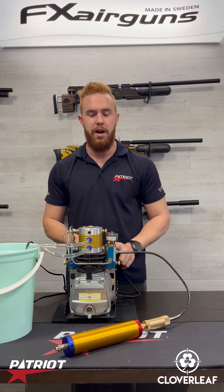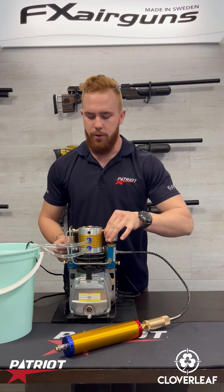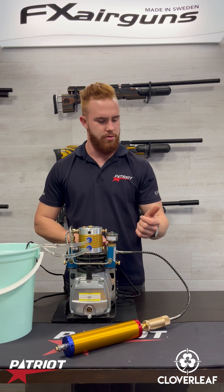We've got everything set up — water running, compressor ready, power connected. All we need to do is start it. First thing: tighten up all your bleeding valves, and then start the compressor.